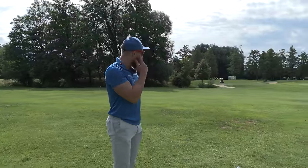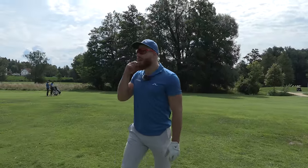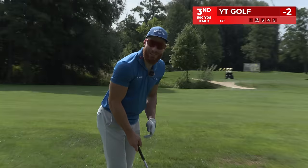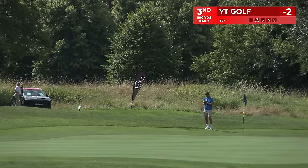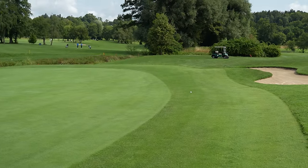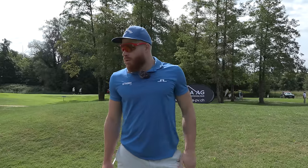I think it's 112. Let's go 56 — a smooth little 56. So we go for the green, right? Spin back! So we didn't go for the green — we're on the fringe. Tournament golf, tough shot.